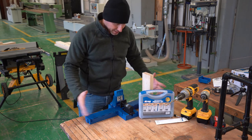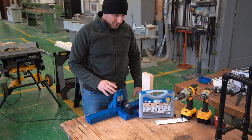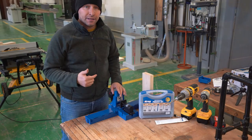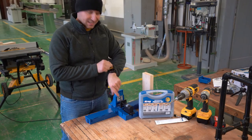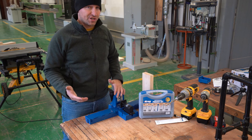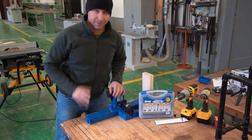So that was a quick unboxing and assembly of the K5 jig by Kreg. I highly recommend this jig — I'll post a review video about it later. But right now time is ticking away and I really need to get this stuff built. If you have any comments, questions, or suggestions, leave them in the comments section below and I'll get those answered right away. Thanks again — see you, bye.